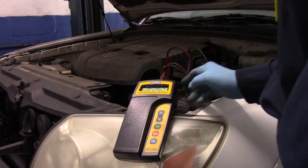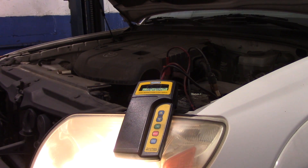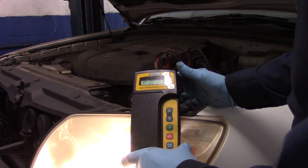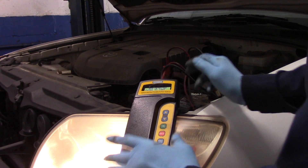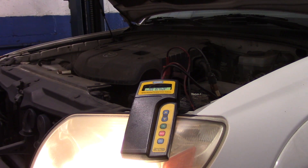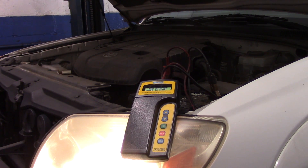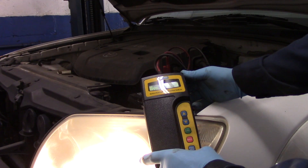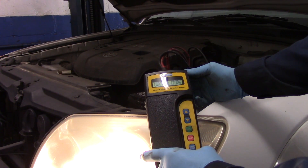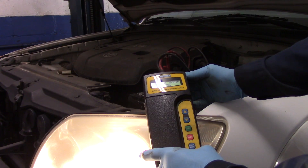Now we have to turn the loads on — the headlights or the wipers — and now we're testing it. We have to rev the engine again for five seconds. Analyzing data... charging system is normal. 14.06, 14.03 — and the diode ripple is normal. The charging system is normal.